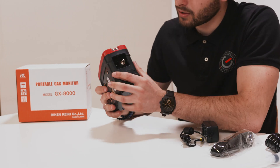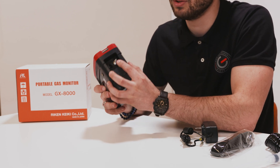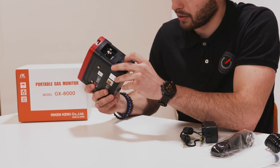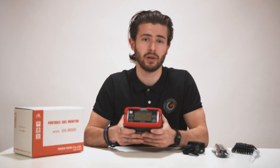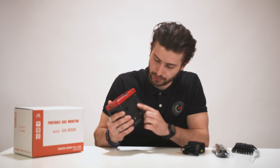On the side of the detector you can clearly see the sample outlet in black and the sample gas inlet in silver. By lifting this cap here you can charge the lithium ion battery, which is made to last around 12 hours after 3 hours of charging. On the back you have the sensor compartment and the charcoal filter holder.